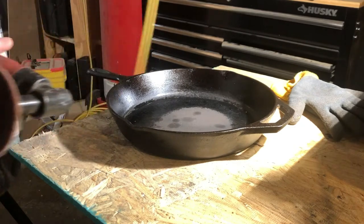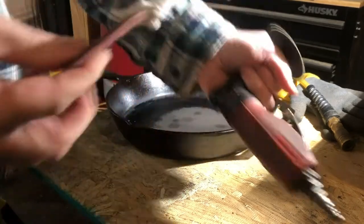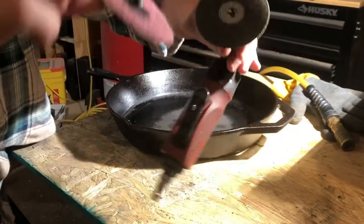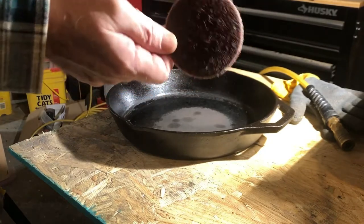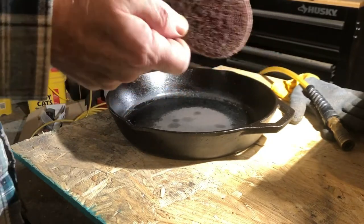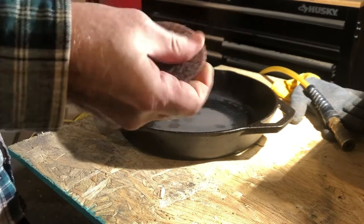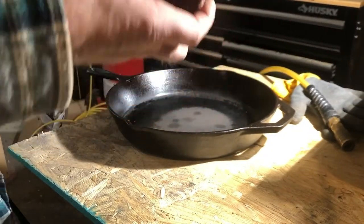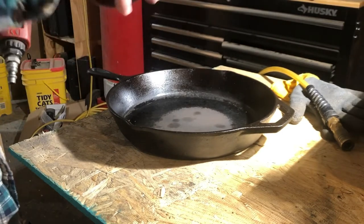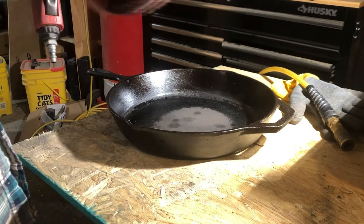What I'm using here is this old Snap-on 90-degree air grinder and a roll lock disc — it's a polishing disc, not a sanding disc. I'm filming on an old iPhone. I hope it's aggressive enough to take the seasoning off; if it doesn't, I'll find something that will. I'm going to take the bottom of the pan down to one consistent, uniform surface.